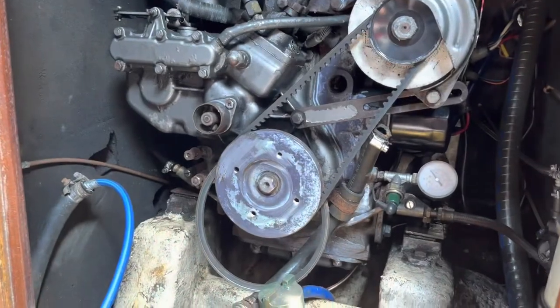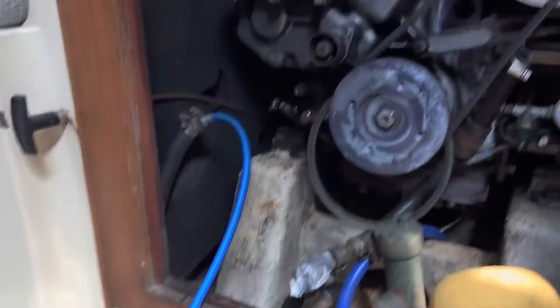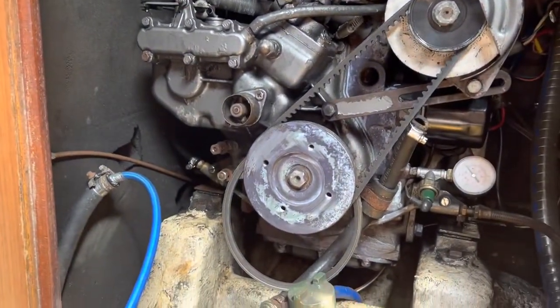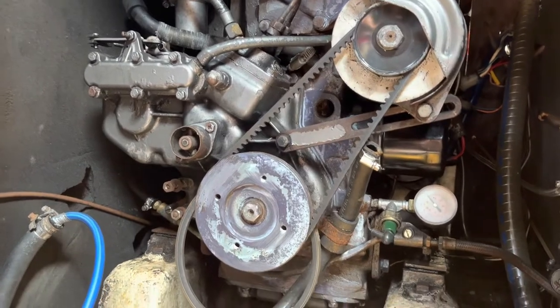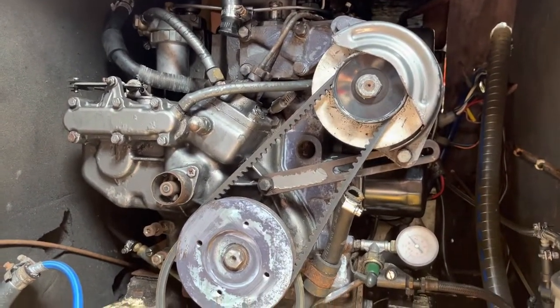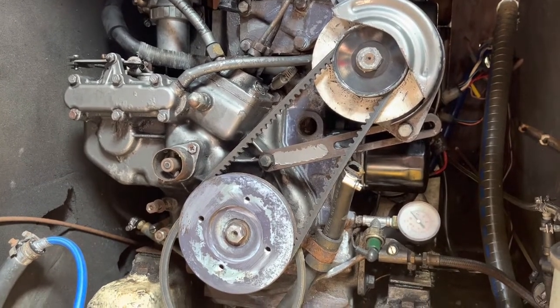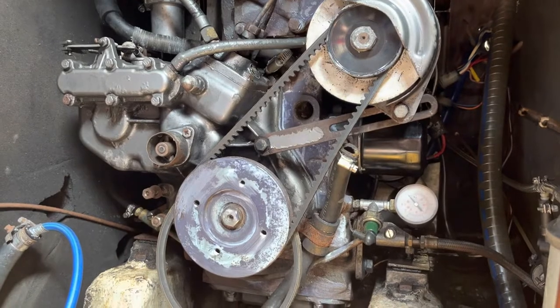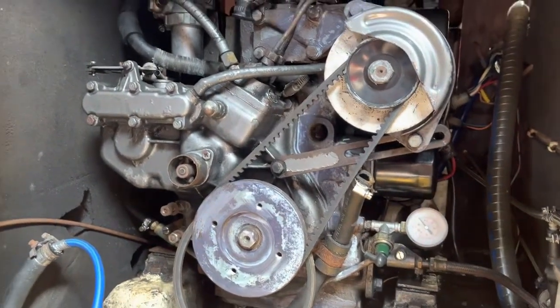I've scrubbed down a load of the rust and stuck the rust treatment on there. It goes on white and then as it adheres to and reacts with the rust, it goes a purpley colour. It's not changing colour now — it's going to do the back of the engine. It recommends you coat it and wait four hours after, so I'll be super careful not to get any on the belt or any of the rubber hoses.